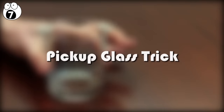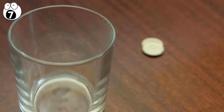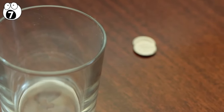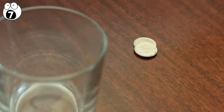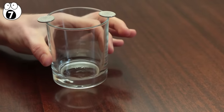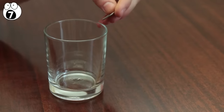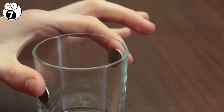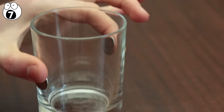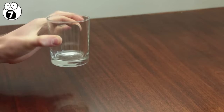Number seven, pick up glass trick. This is a relatively simple trick to perform, and only needs a glass of any sort and two coins. After balancing the coins on opposite sides of the rim, challenge your friends to lift the glass by only using two fingers and not drop the coins. Most people won't be able to do this. All you have to do is quickly bring your fingers down on the coins, flattening them to the sides of the glass. You can then lift up the glass by holding the coins.